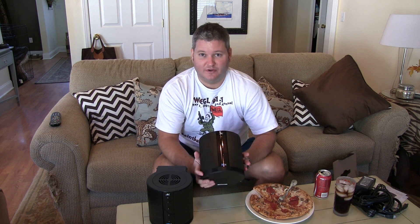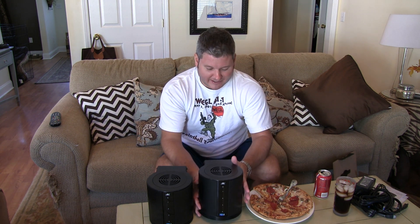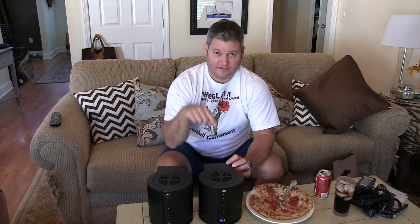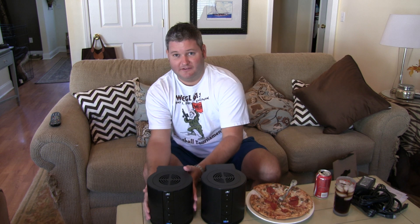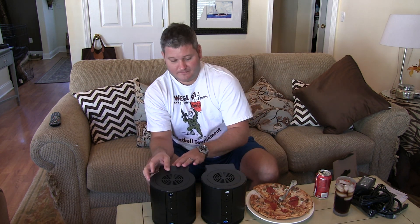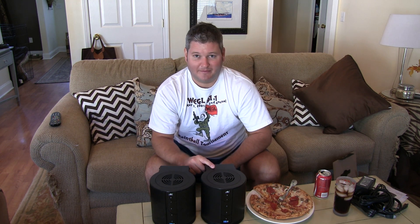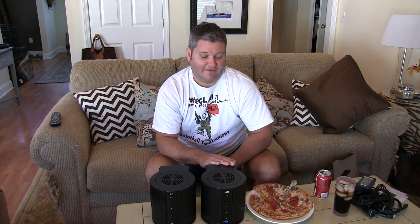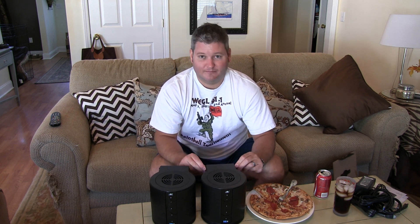I don't have the SATA drives to go inside these yet, so I've got to do that, but I'm going to add them in pairs. I'm going to call this one my backup and this one my primary, because everything on my primary is going to automatically mirror to a drive in my backup. So if one of these fails, I've got the exact same data replicated on the other unit.